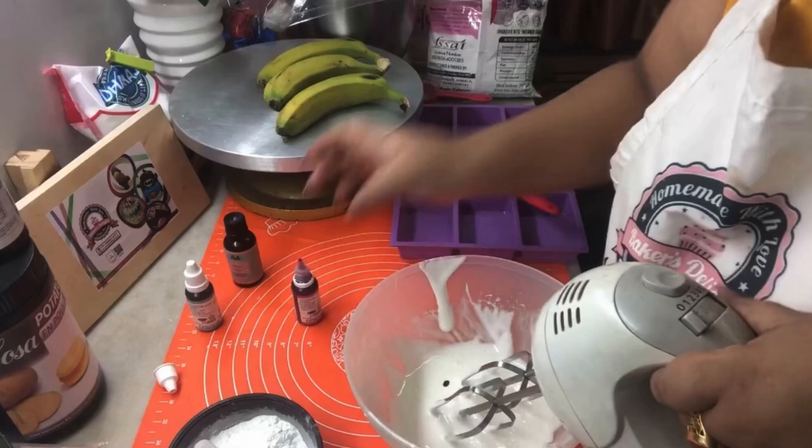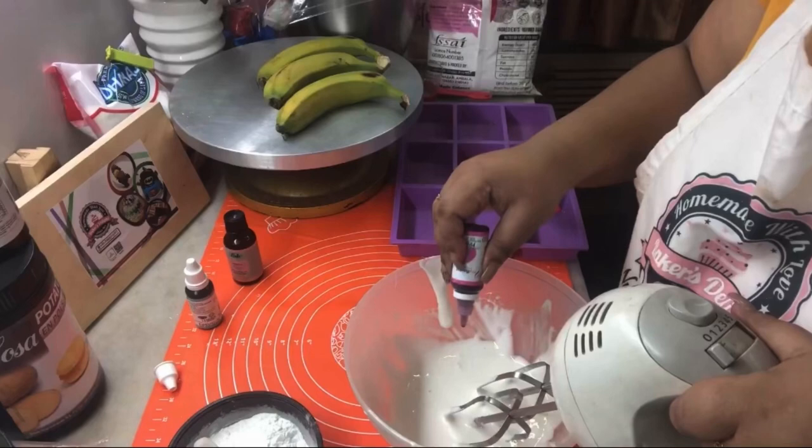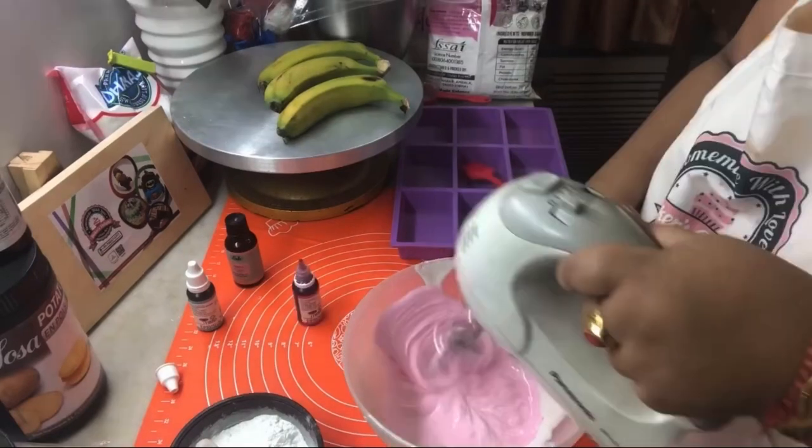In a separate bowl, blue color. Give it another whisk, but do not over mix — we do not want this to thicken. Just a little bit of mixing, just until everything is combined.